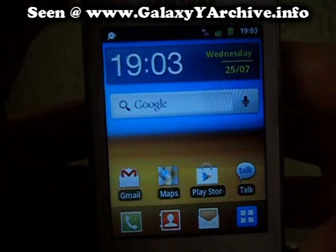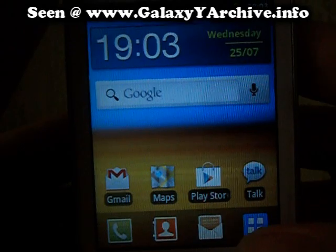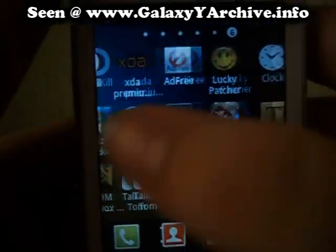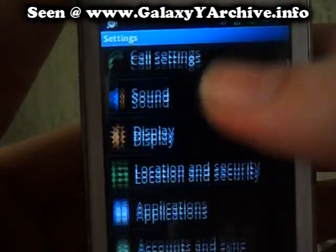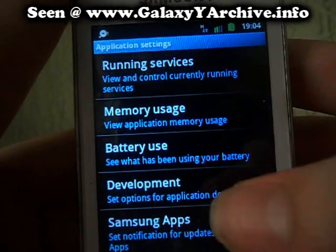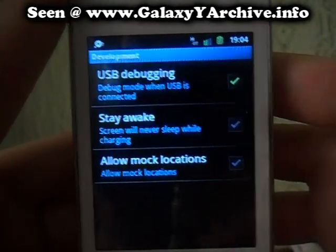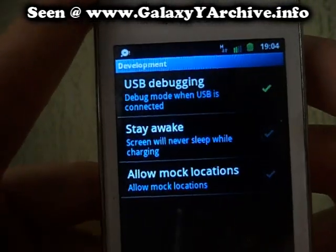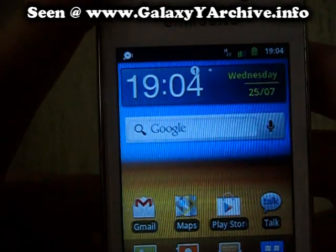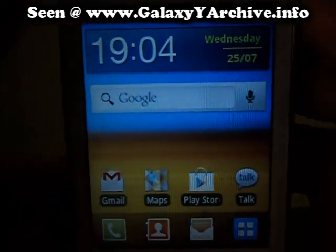Hey everyone, today we're going to install Creed's ROM 3.5. Before we begin, I'm going to show you the requirements. First of all, enable USB debugging on your phone, so that you can connect the phone with a USB cable and transfer the two files: the Clockwork Mode recovery zip file and the Creed's ROM file. You can find the links for both in the video description.